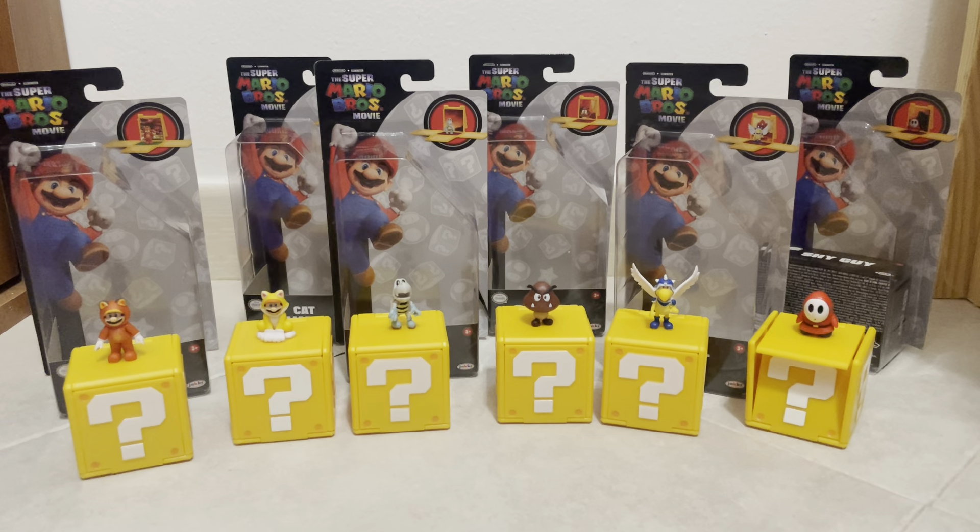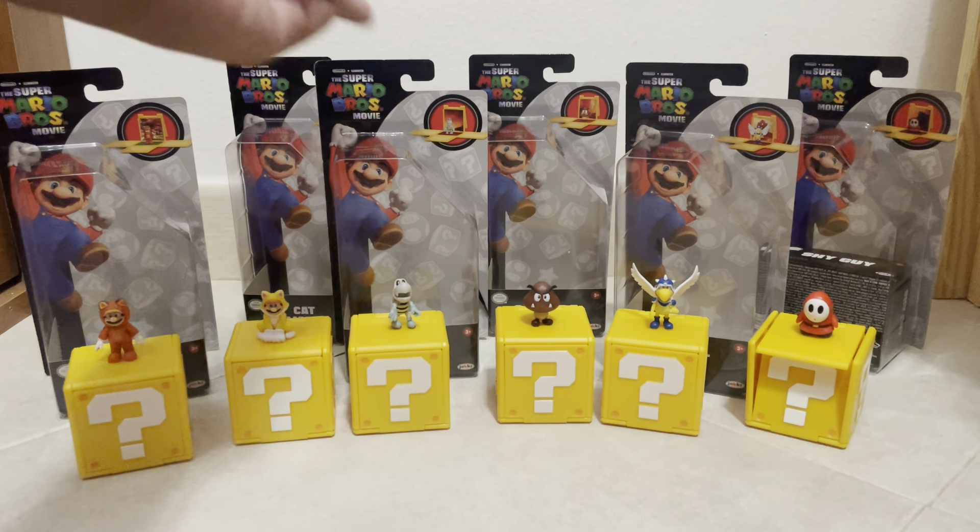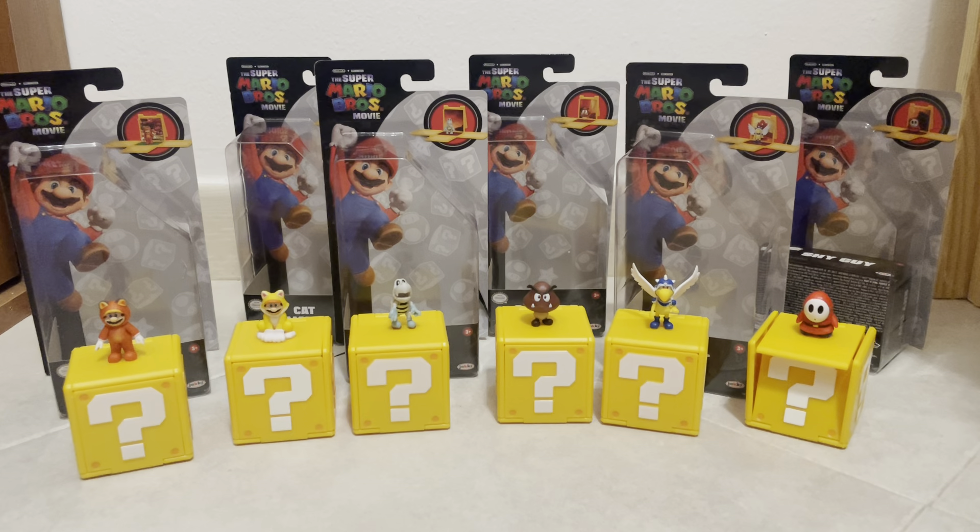I'm still 50-50 on the question blocks. I just don't like them — they take too much space. There's not really much of a point if the figures can still stand. Why would you want to have them stand with the background image? Maybe it's just something that I'm not seeing, and maybe somebody else sees it and I don't.